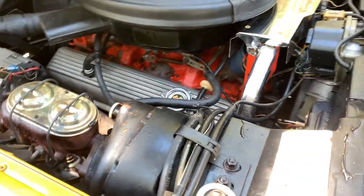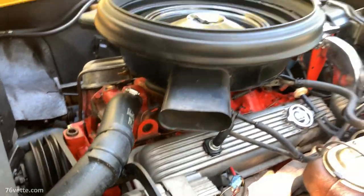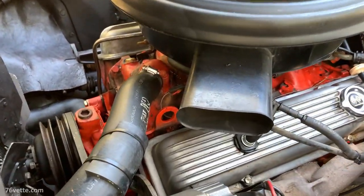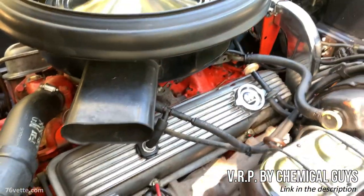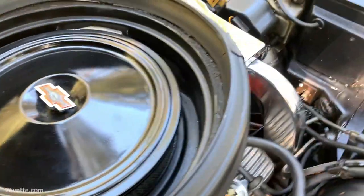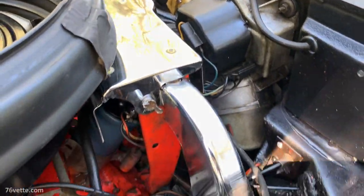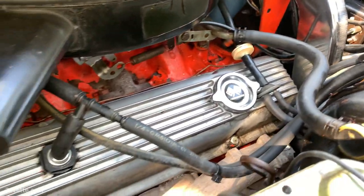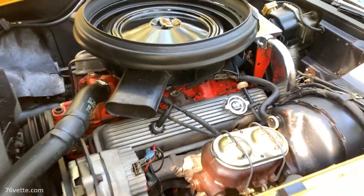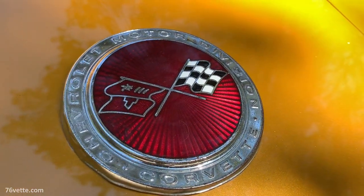Here you can see the finished product for the most part. I say 'for the most part' because I still have to detail some of the hoses and spark plug wires with VRP, which is a product — like a cream for vinyl, rubber, and plastics — that makes them look really nice and shiny. But the engine in this 1973 Stingray is looking great and we are very pleased with the results.